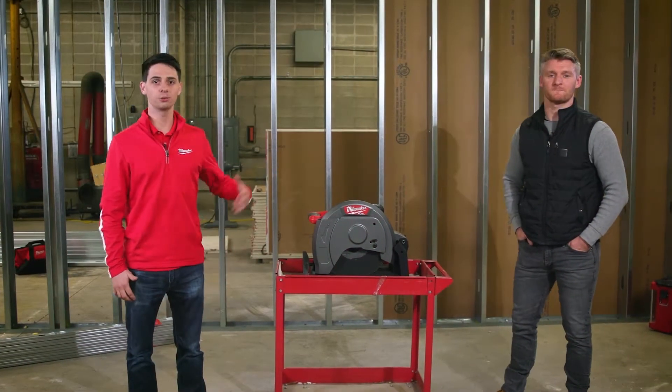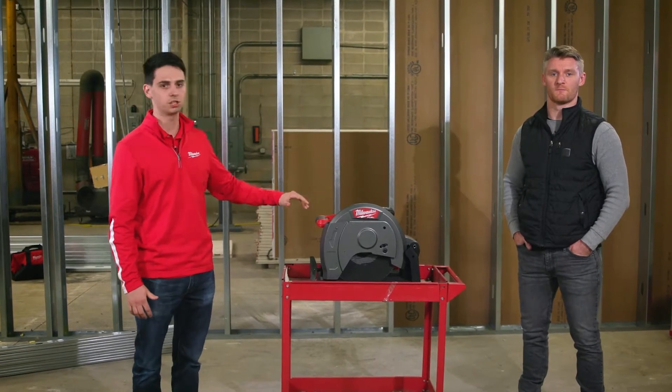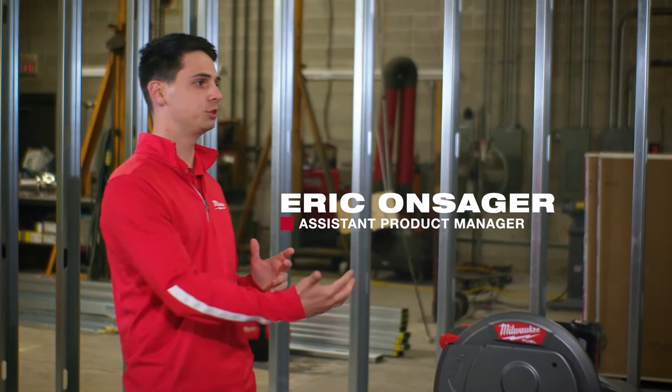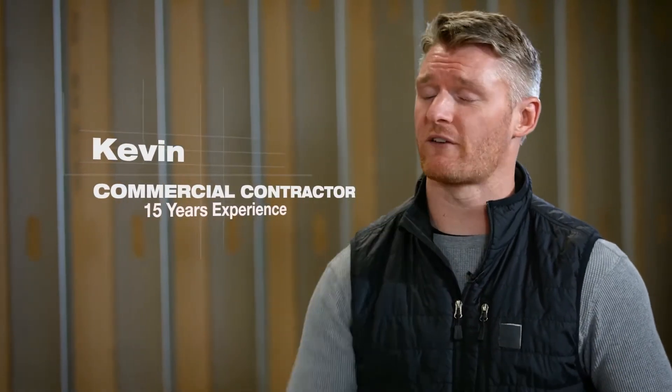I'm excited to be on site today talking with Kevin about Milwaukee's new M18 Fuel 14-inch abrasive chop saw. So Kevin, you want to get us started by telling us a bit about what you do, how long you've been in the industry? Yeah, so I'm a commercial contractor and I've been doing it for about 15 years.